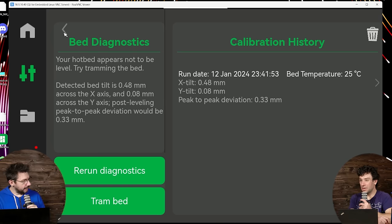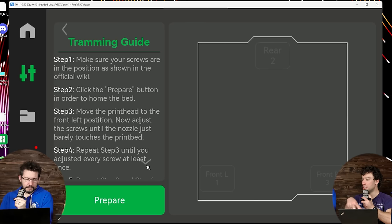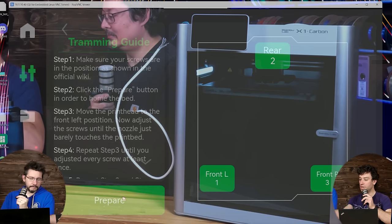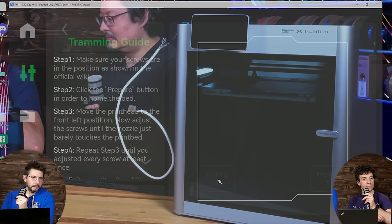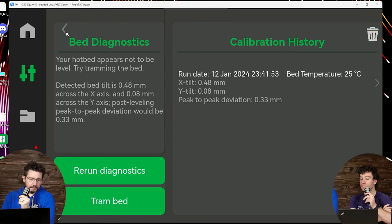Is tramming automated or does it tell me how many rotations to turn a lead screw? We're getting there — certainly it can't turn the screws itself, that would be lovely. On the Bamboo Labs Wiki they have a procedure. You can click the tram bed button. Hit prepare and it'll level itself, then these buttons light up — click each and it moves the tool head to the right position. Then you go twist the knob. This is the kind of thing you can do when you can send G-code directly to the printer.